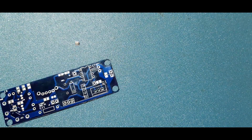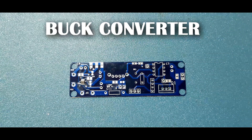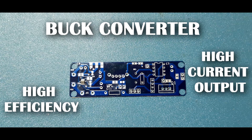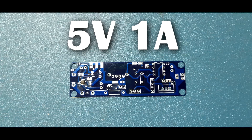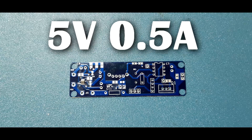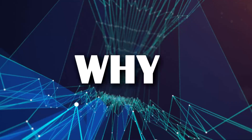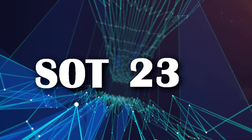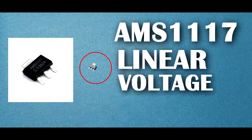My previous video was about the MP2314, which is a buck converter with high efficiency and high current output. But most of the time we just need 5V at 1 ampere or 500 milliamperes for powering small ICs or MCUs. In that case, why use a SOT-238 IC with so many mandatory components when you can just use an AMS1117 linear voltage regulator?